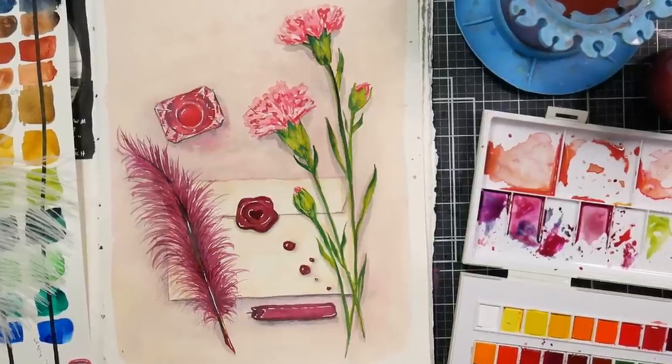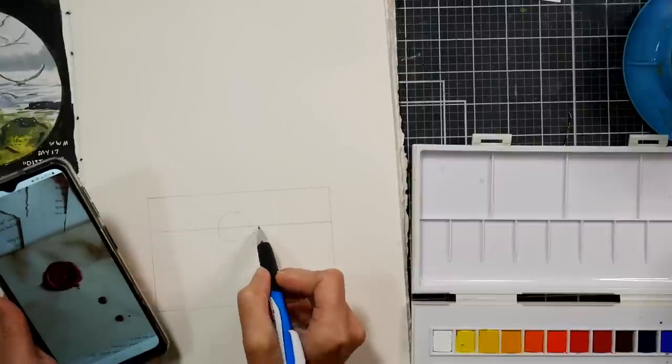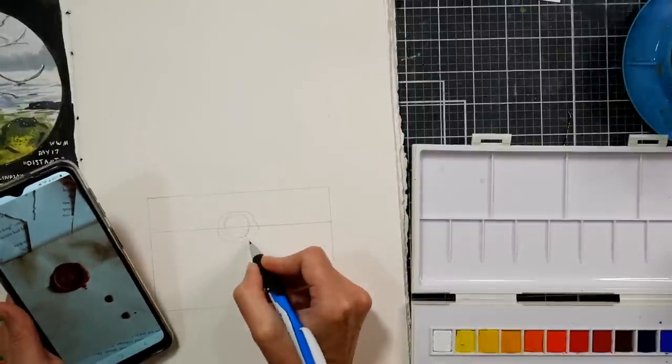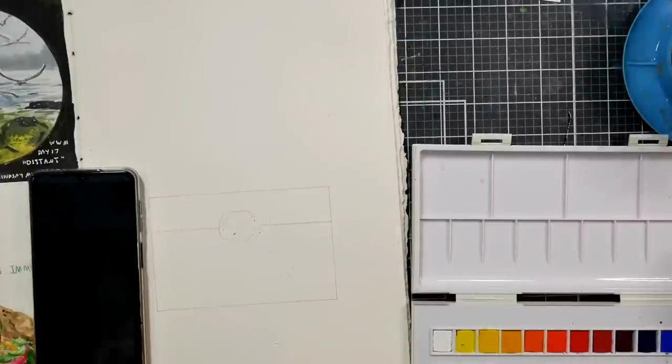Hi there, Lindsay here, the Frugal Crafter. Today I'm going to share one of my favorite World Watercolor Month prompts that I have done this month so far, and this was for the prompt 'envelope.' I just love the way it came out and it was really fun to do.